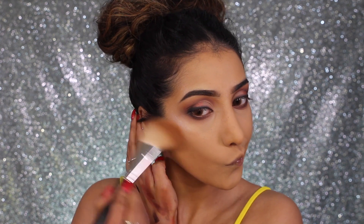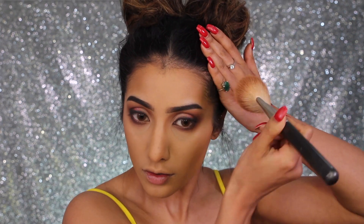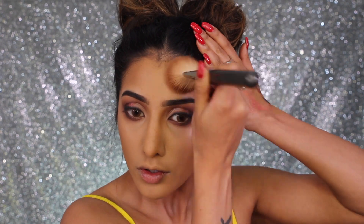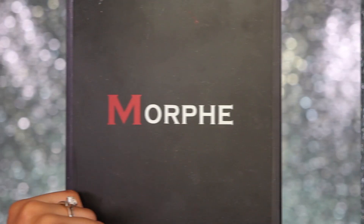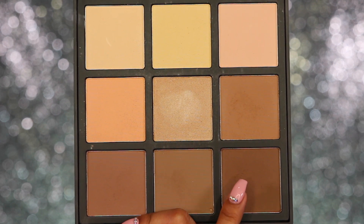I'm using my MAC Matte Mineralize Skin Finish powder in shade Dark Deepest to bronze — applying this through my cheeks and just on the top of my temples. This is going to add a bit of warmth back into the skin and bring in a little bit of dimension. Then to contour, I've got my Morphe 9C palette and I'm taking the darker shade from it through the hollows of my cheeks to make my face appear a little bit slimmer and more structured.